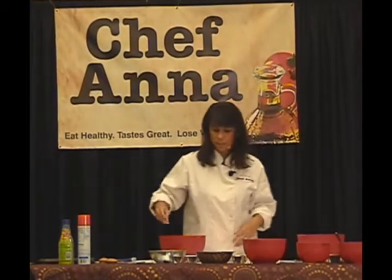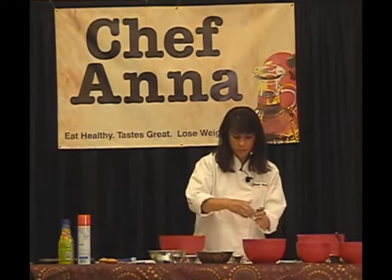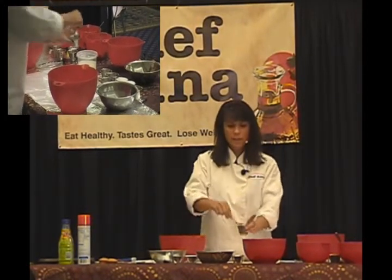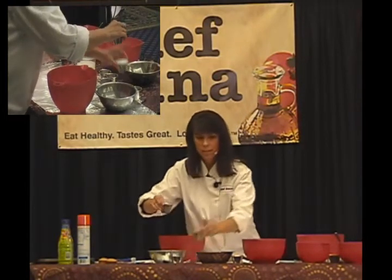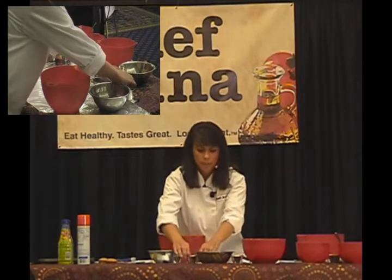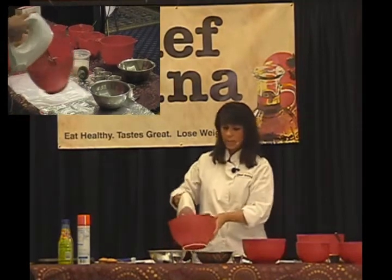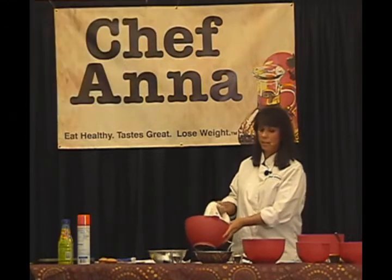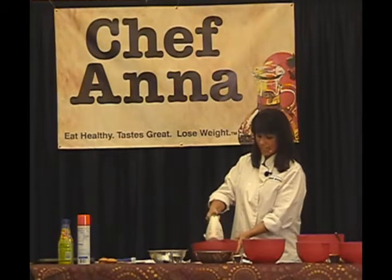Let's make our master batch cupcake recipe, and then we'll talk about how we go to pumpkin pie from there. This is a recipe for a dozen cupcakes. We have about a third cup of butter — it's softened. To that, I'm going to add my sweetener, my Splenda sugar. Just like any good baker would do, I'm going to cream those. I like to use a hand mixer when I'm demonstrating — it's a little loud and I may kind of throw things around. I apologize in advance.